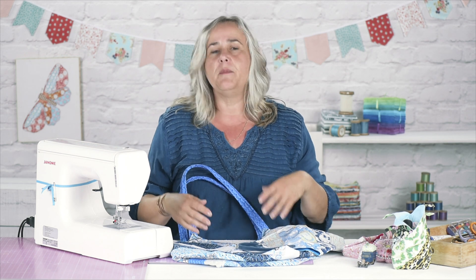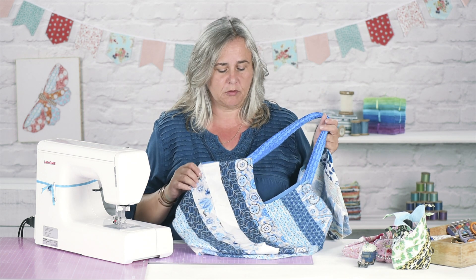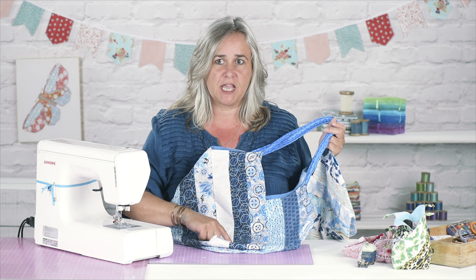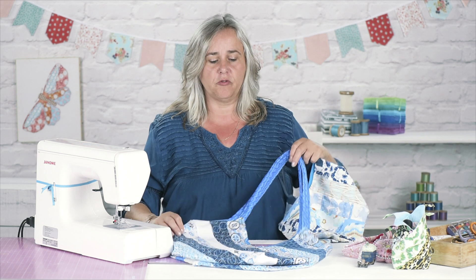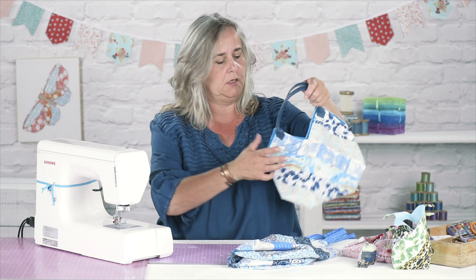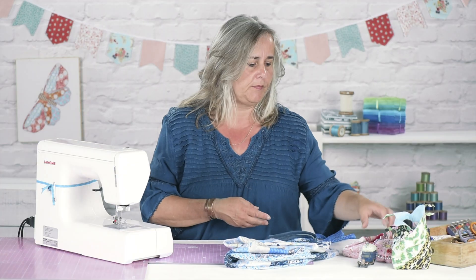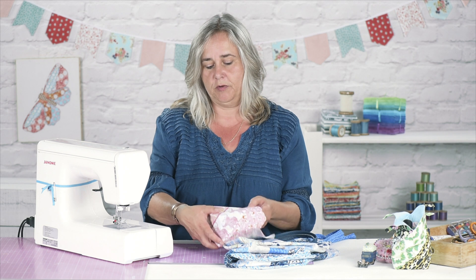Just as long as you remember that your strips have got to be four times as long as they are wide. For example, with the shopping tote, I've actually made this with a jelly roll, and I've sewn three strips of jelly roll together to make my strip, so you've got a lot more colour and pattern going on in that bag. But this one here, I've sewn two strips together, and the simple one is just one strip of each fabric.